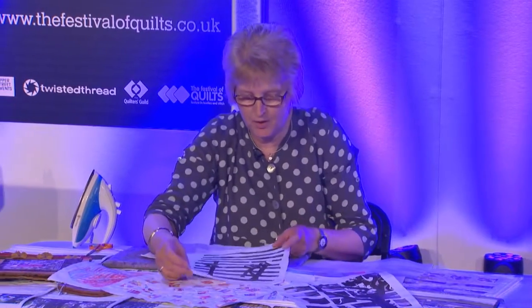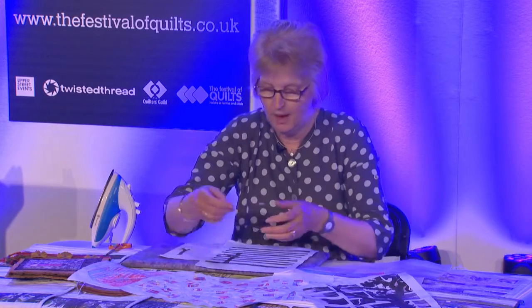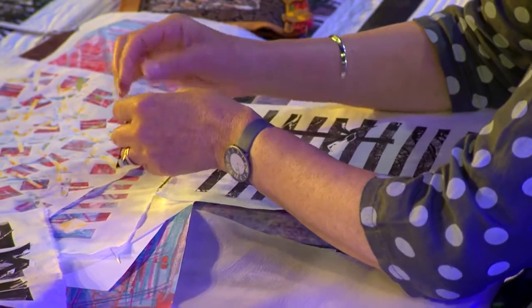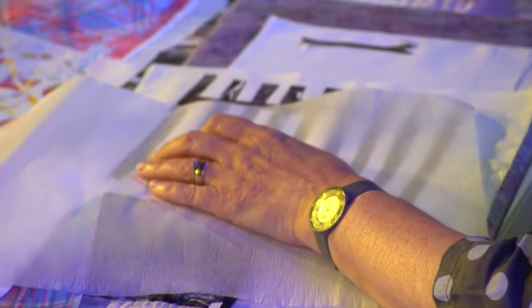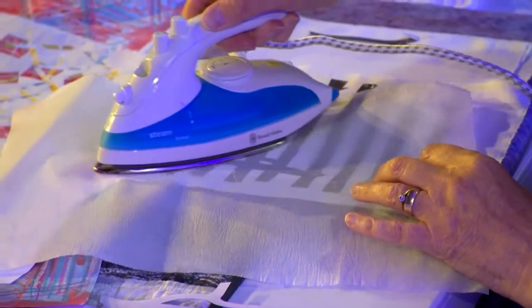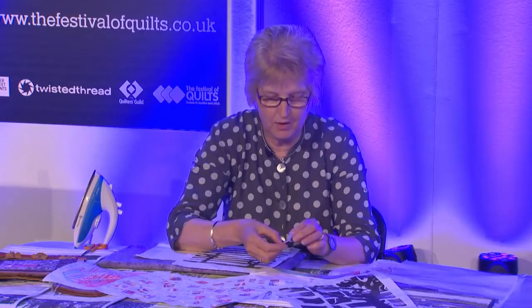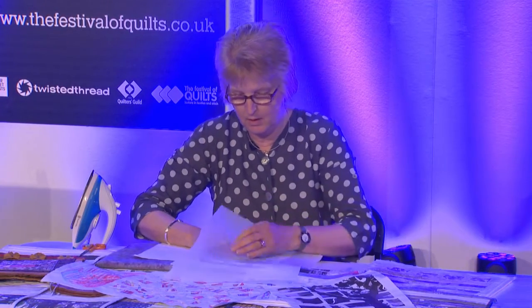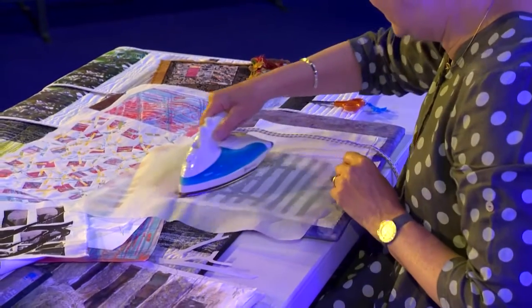I'll show you what I've done here. This is where I've cut up the t-shirt transfer paper once I've pulled it from the backing. You lay it down — these are other trees that I've cut to shape — and you just peel it from the backing and lay it wherever you want on your piece of fabric. You need to cover it with a baking parchment and iron it in place, just making sure that your points are laying down so they don't get rucked up.